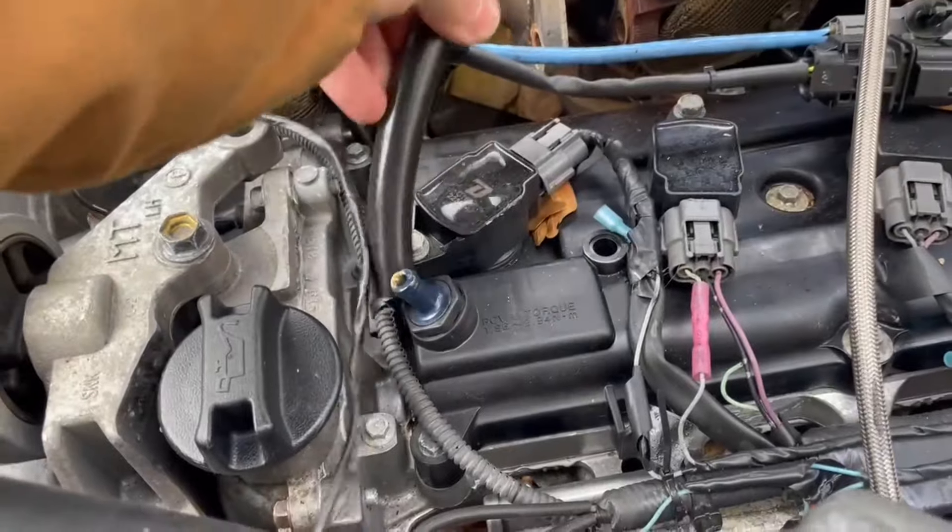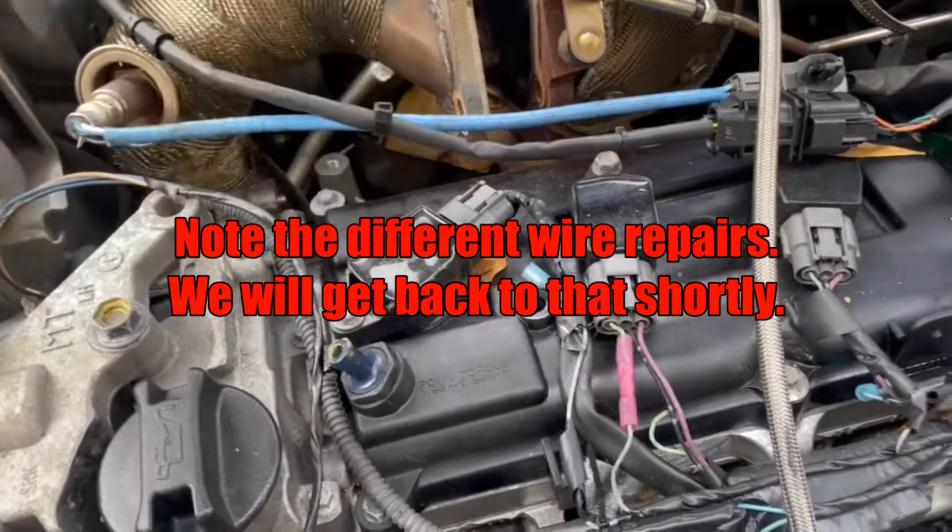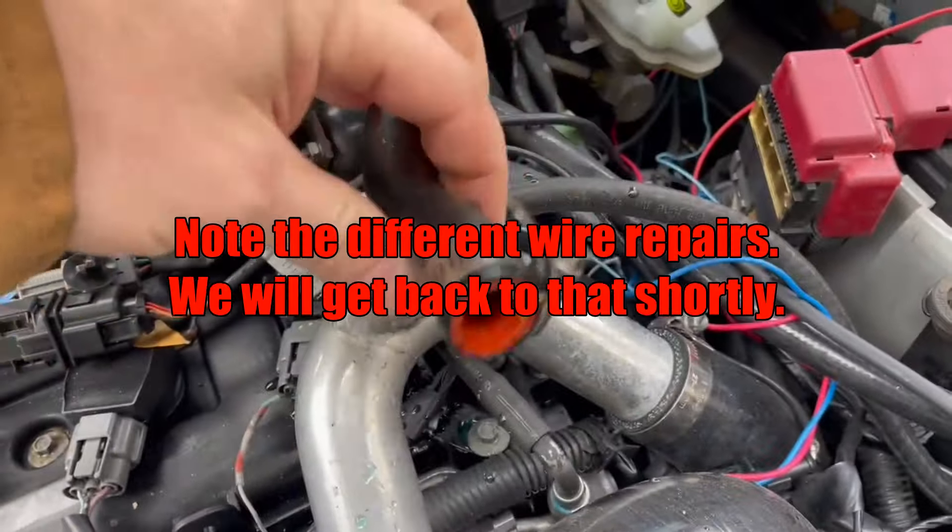No clamp on the PCV line. This clamp wasn't even tight — literally just popped it off.